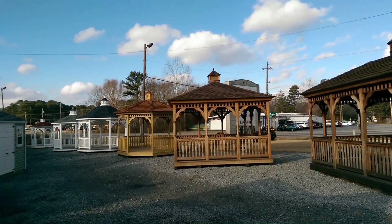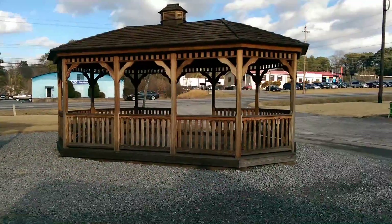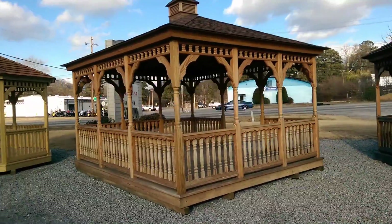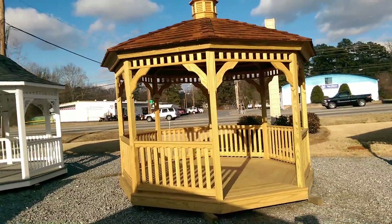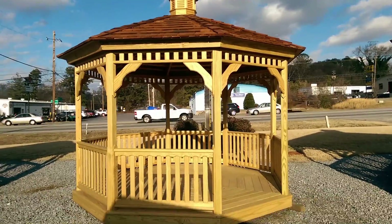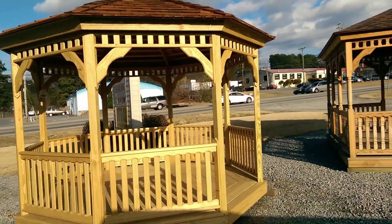Let's take a look at these gazebos. Here is a 12 by 20 oval, and there's a 12 by 14 rectangle. The one we're interested in for this video is a 12-sided octagon — it's a wood one, comes just like you see it.